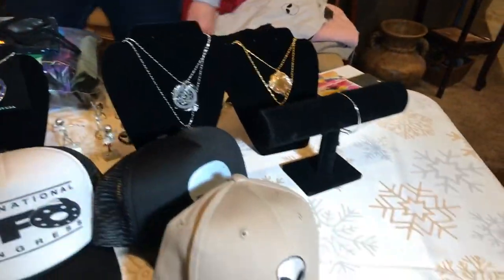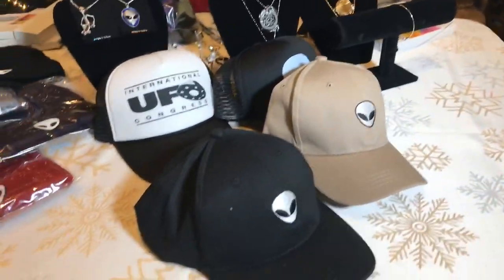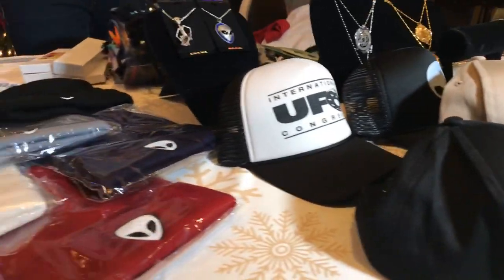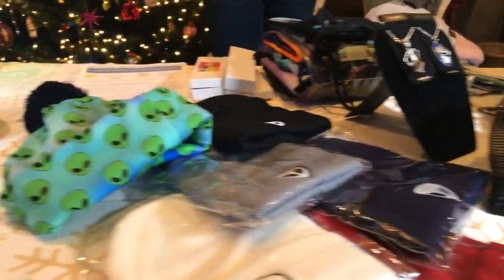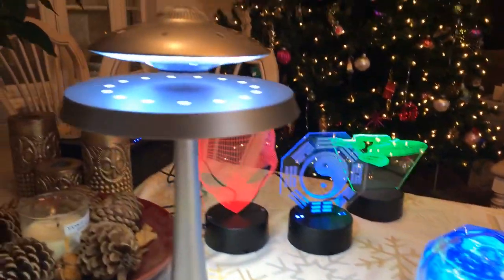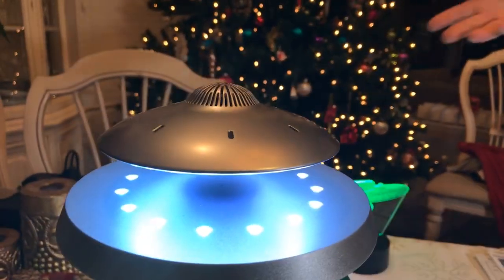Alejandro is with us today and he can scan the products so you can get an overview of all of them. If you have any questions about a particular product, you can give us a message here on our live YouTube. So as he's doing that, I'll let him get a close-up — this is one of our newest products.